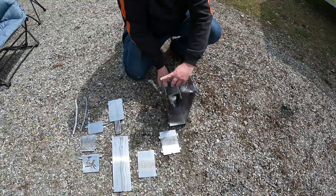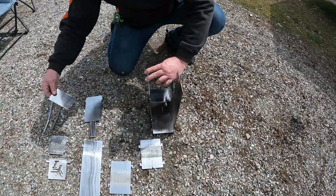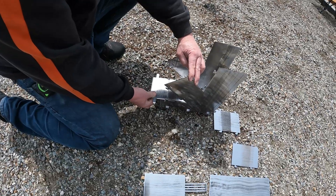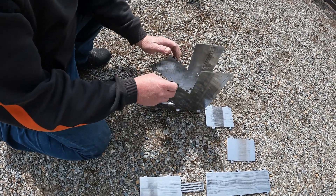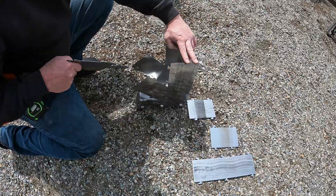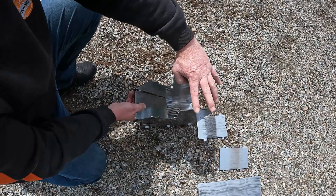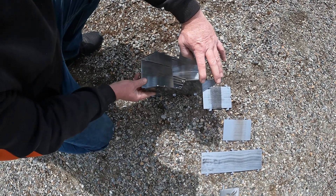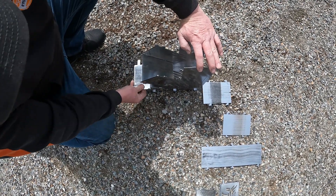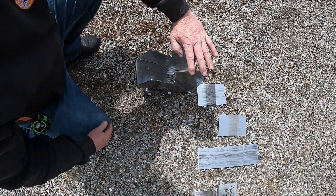We'll grab this piece and slide it into the middle — it locks into these two little tabs here. Then we'll grab our bottom door lid and slide it into the front to where it locks in place. Not letting go of the sides, we'll grab it up here. This is your center burn plate — you can see it's notched and it fits inside these two slots here; there are two slots on each side. We're simply going to slide it together. Some things are going to slide apart as you hold it, but once we get a couple of parts in place, it will be held together.